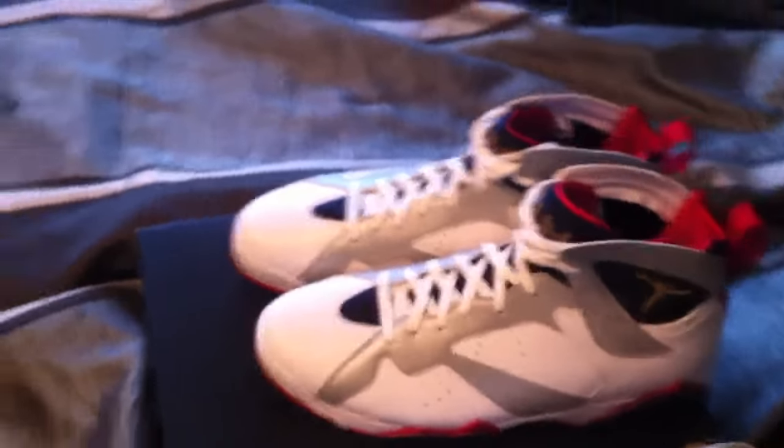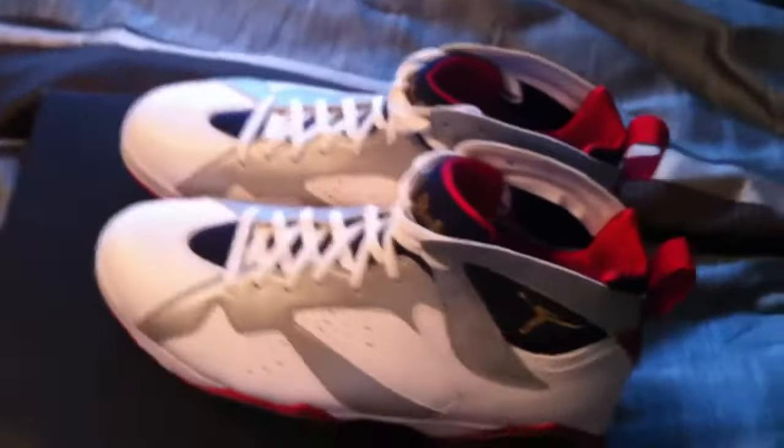So you already know what these are — 2012 Olympic 7s. Supposedly a limited GR. There's the box. Here's my size, size 14.